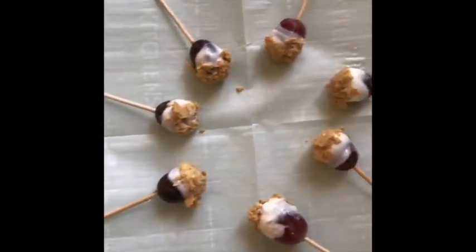Now I'm gonna put them in the freezer for one to two hours. All right everyone, I hope you enjoyed today's healthy habits snack and I hope you guys all try it at home. Have a great rest of your day, bye!